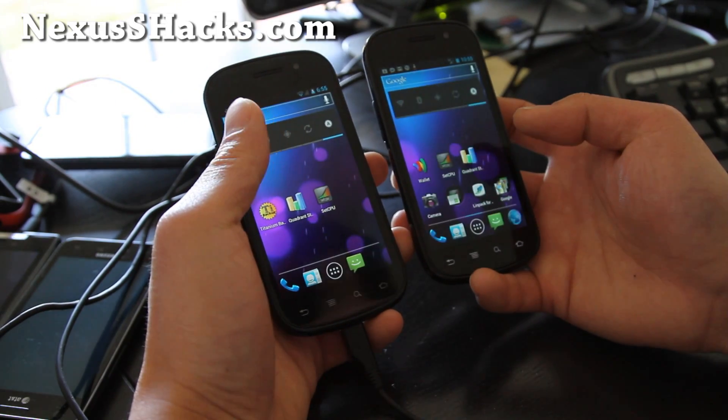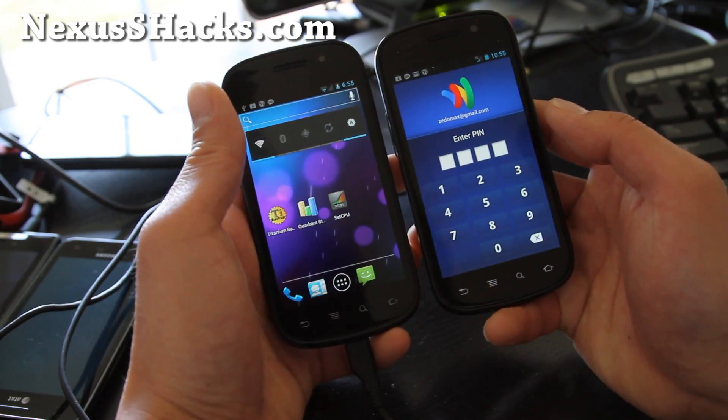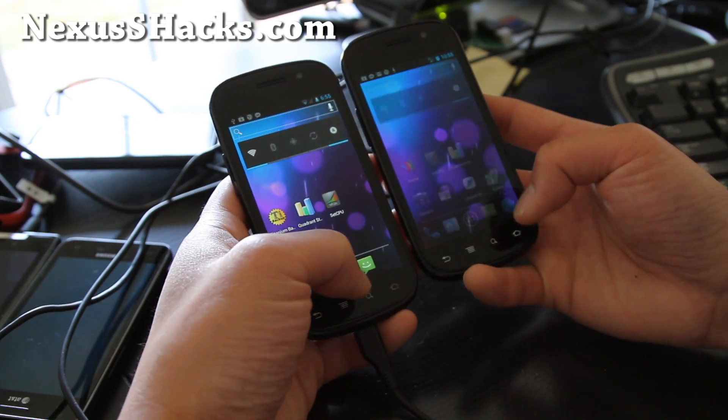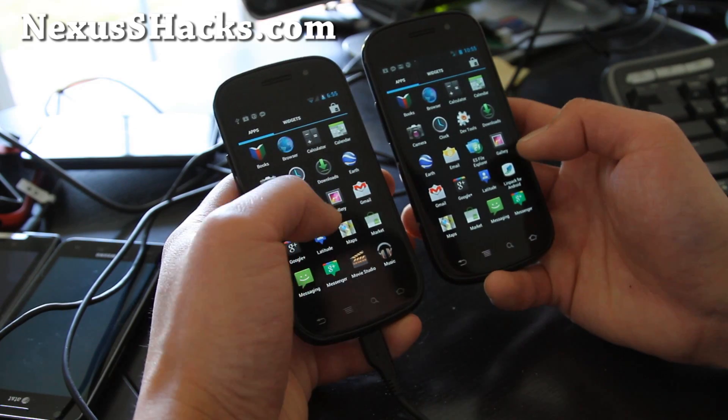And you can use Google Wallet — Google Wallet works, which is cool. And you get all the cool stuff here.